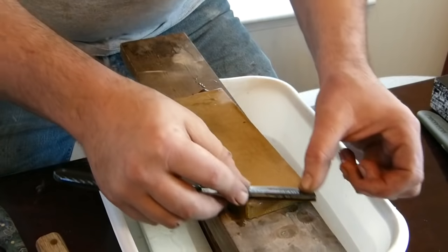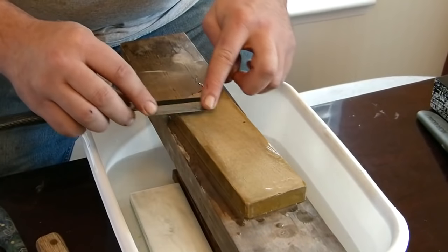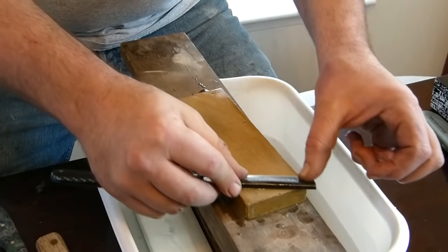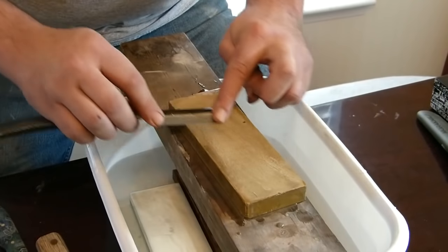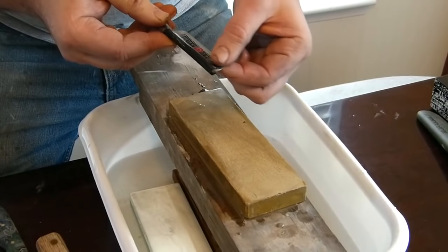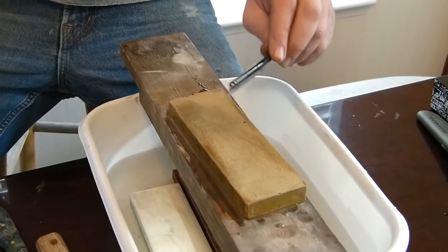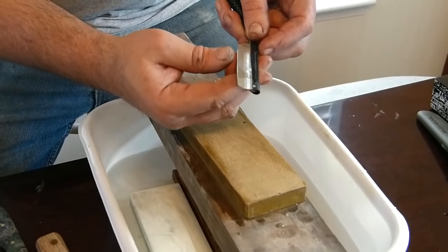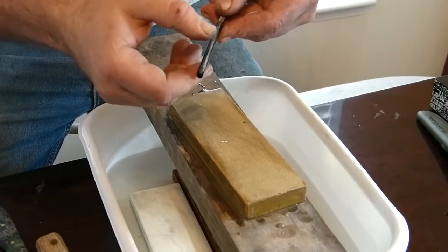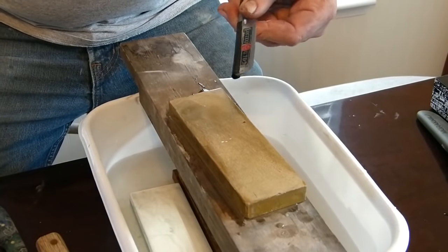I'm going to go back and do the same thing — one, two, three. You can do any combination: two and two, four and four, or five and five. I just like to do three. Now this, folks, is sharp. I can tell by a three-finger test or a thumb test — I can feel that edge develop there and it is actually grabbing. What I've got here is my strop. One side I've got the smooth side of the leather up, the other side the rough side.